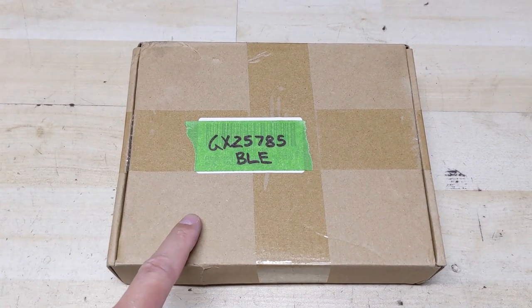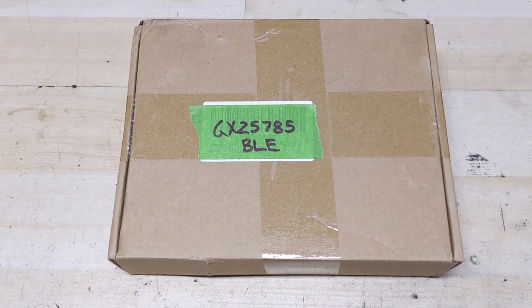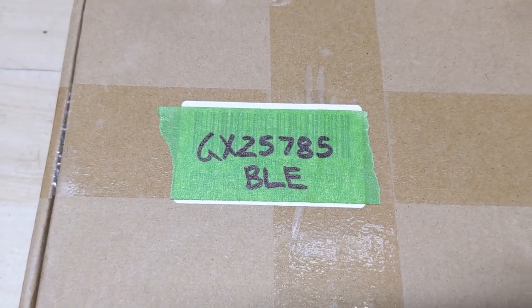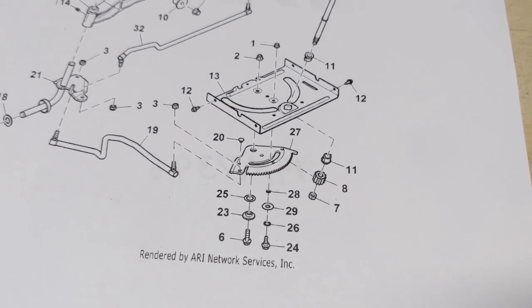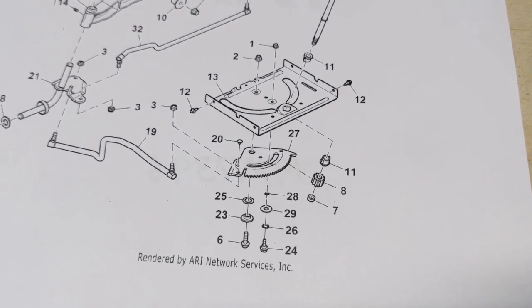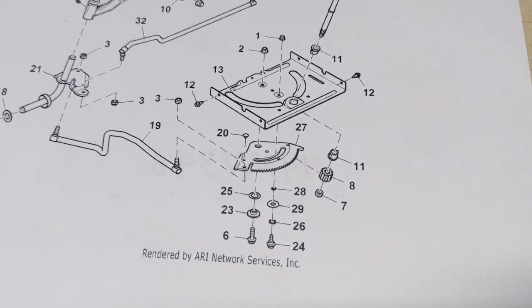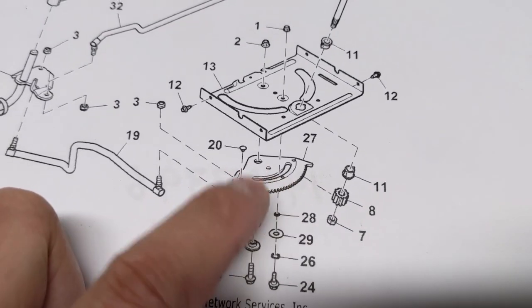If you want to buy a steering sector gear kit for your John Deere D170 you can buy these on Amazon. The part number for this specific model is going to be GX25785BLE. You can also buy those steering sector gear kits from Stenz. The majority of kits — like 99% of them — are going to include the sector plate, the pinion gear, the two plastic steering shaft bushings, as well as the main bushing for the sector plate pivot point.